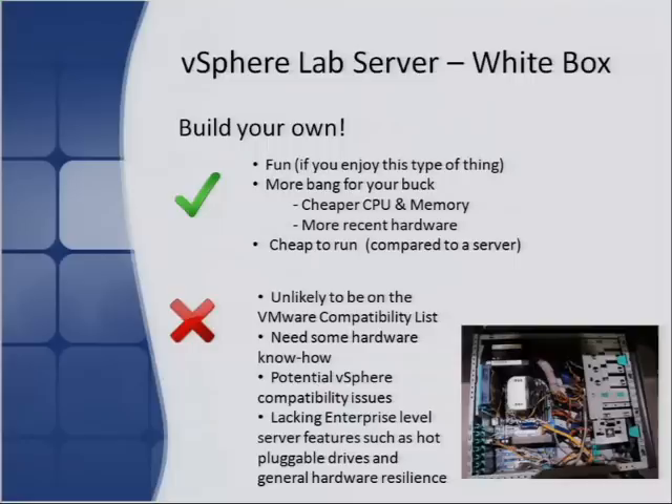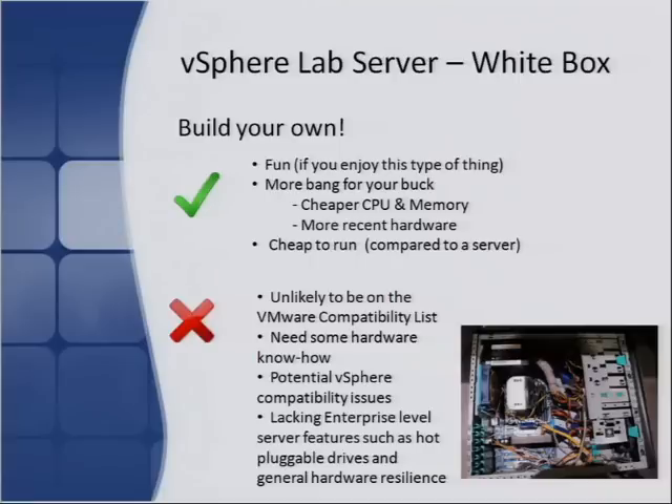The white box can be quite an enjoyable experience if you have a leaning towards being a computer geek and like building your own kit. You can purchase all the components and build it up in an afternoon. As mentioned before, be very careful to ensure the hardware will actually run vSphere. Laptops, desktops, and white boxes won't be on the VMware compatibility list at all. Before you blow your money, do your homework on the forums — there are some really good sites where the community keeps a database of what's been found to work and not work.